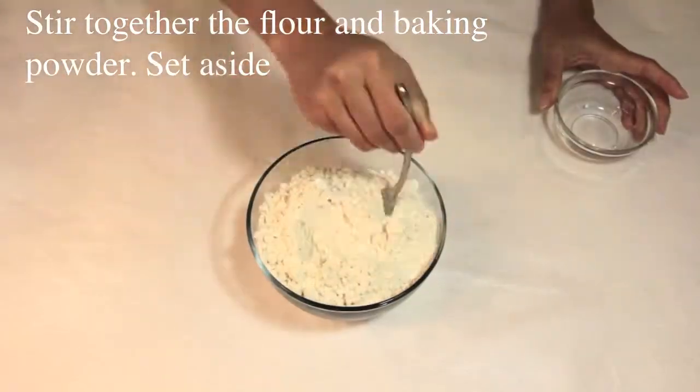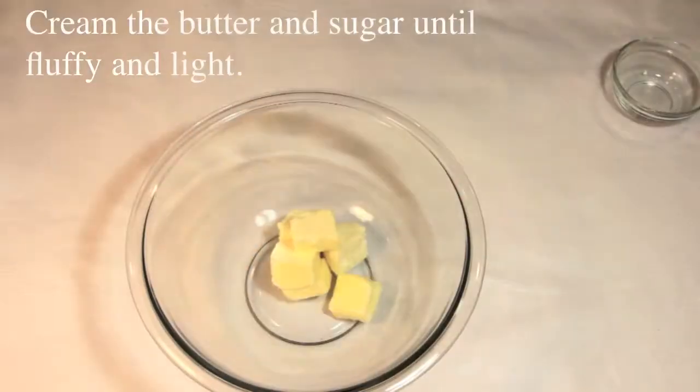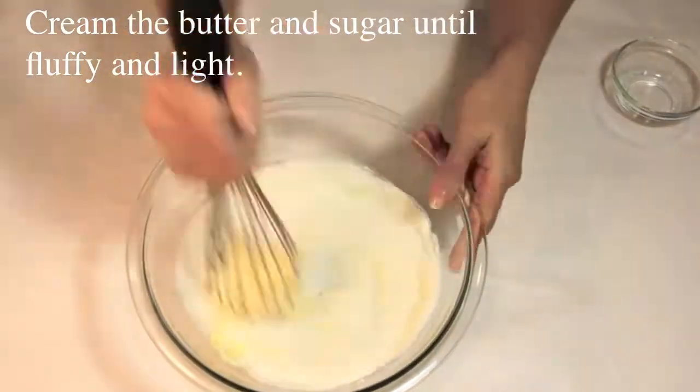Sift together the flour and baking powder, set aside. Cream the butter and sugar until fluffy and light.